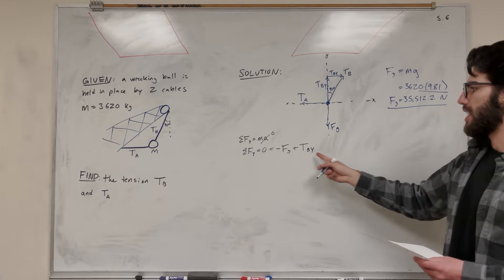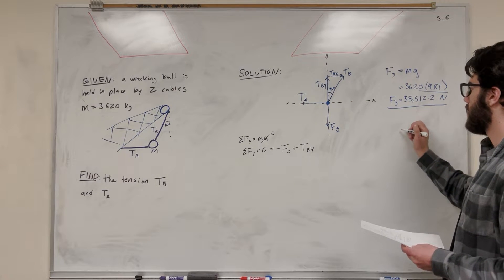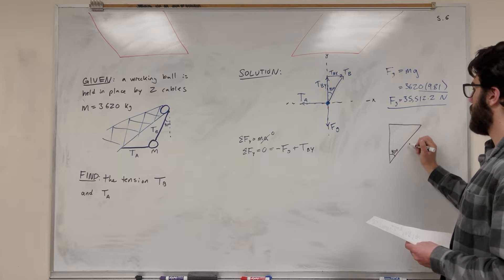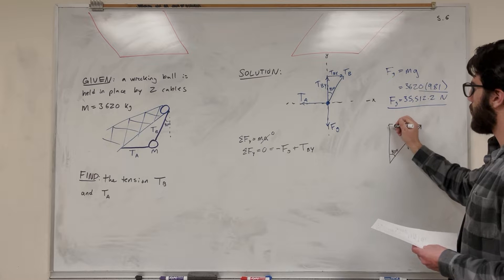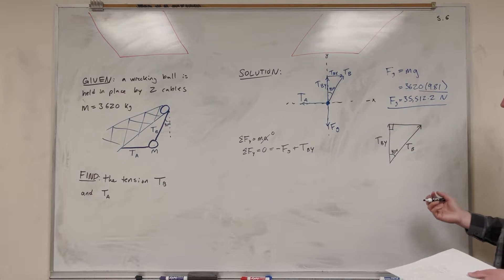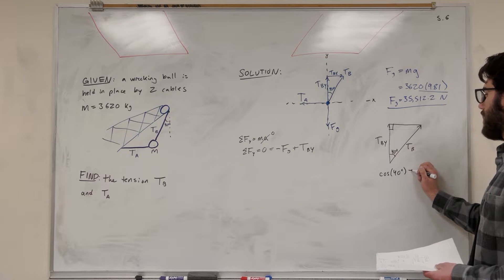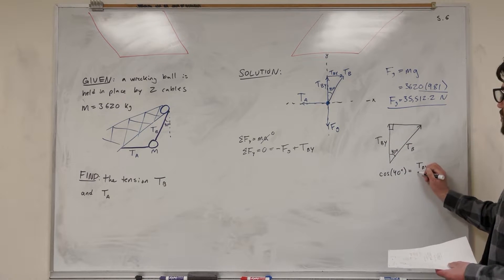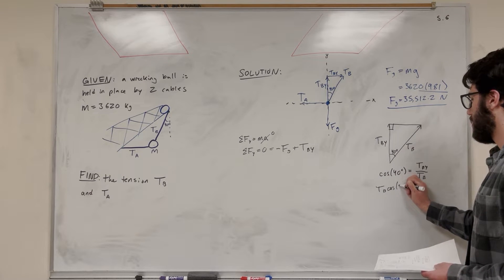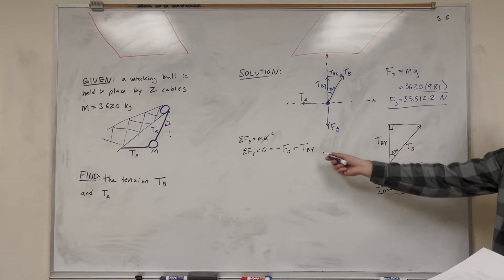We need to find Tension B in the y-direction, but ultimately we want Tension B itself. So let's draw a triangle. Tension B pulls at a 40-degree angle — we're interested in the vertical component. Using the right triangle: cosine of 40 degrees equals adjacent over hypotenuse, which is Tension B-y over Tension B. So Tension B-y equals Tension B times cosine of 40 degrees. We plug this into our equation.